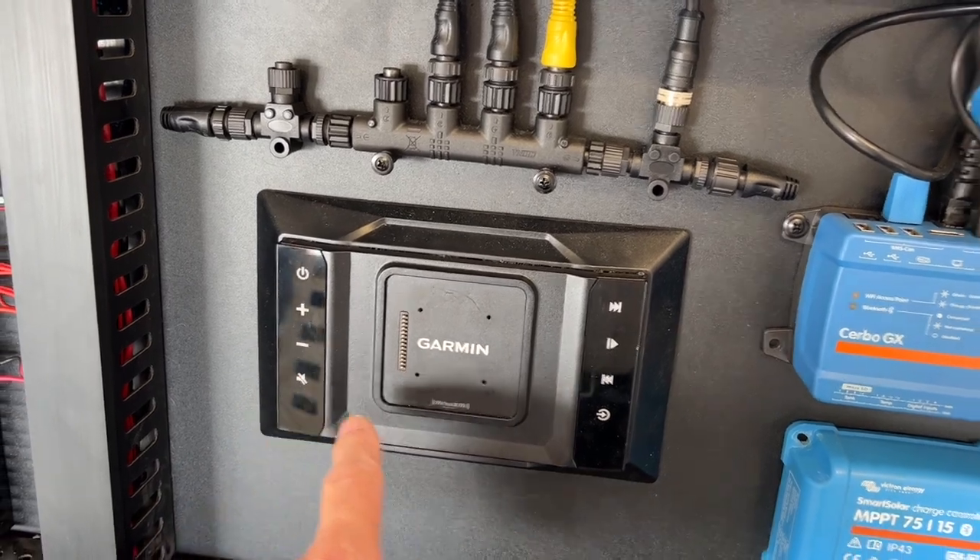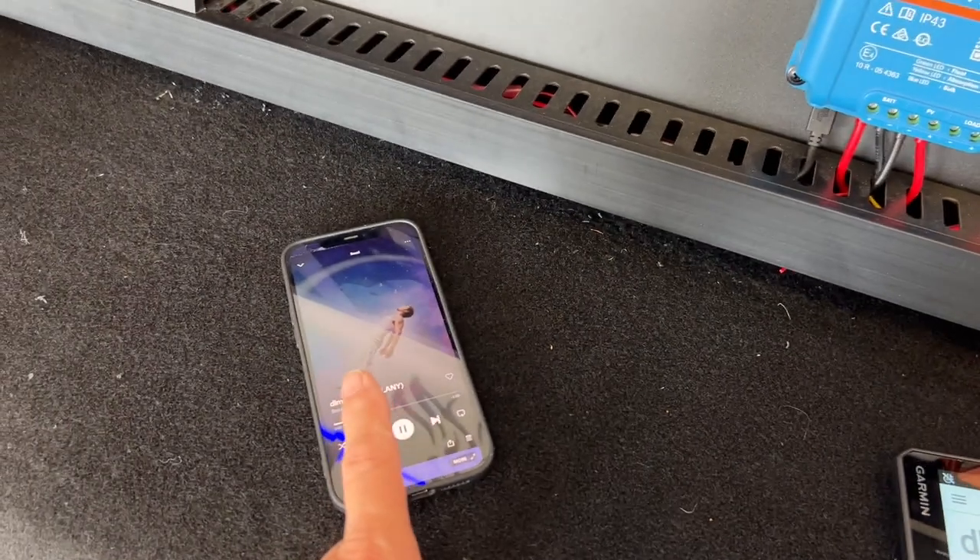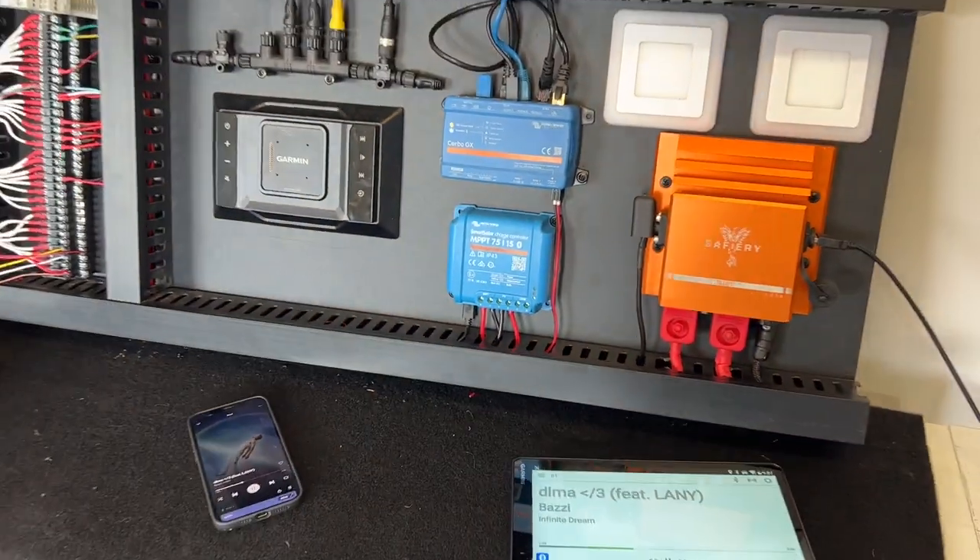I can control the volume on the tablet, I can control it on the screen, I can control it on the smartphone. How good's that!